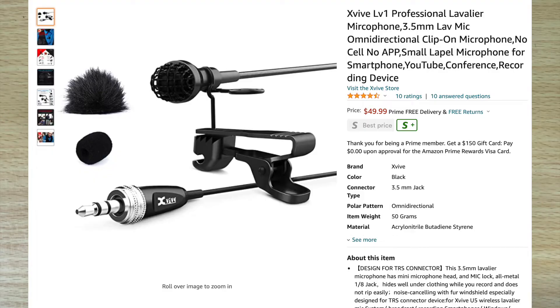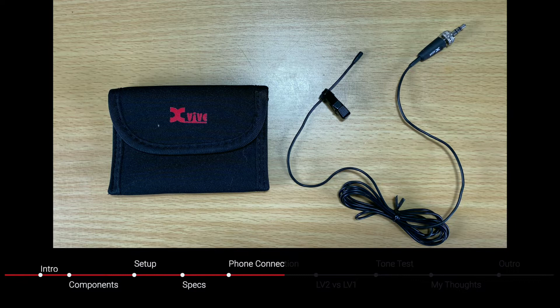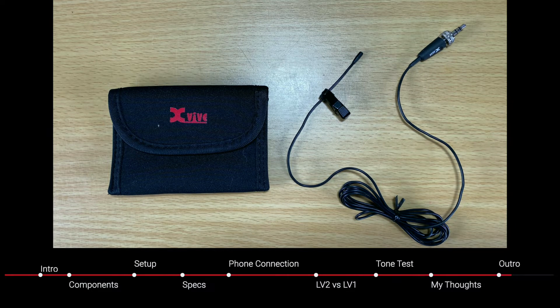I'll also mention the LV1 is another option and that is currently around $50, so it is a little bit cheaper — it's very similar to this one. So I'm going to go over what's in it, how it sounds, some of the specs, and see if this is something that you are interested in using.